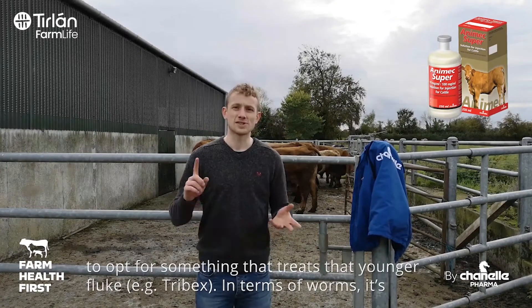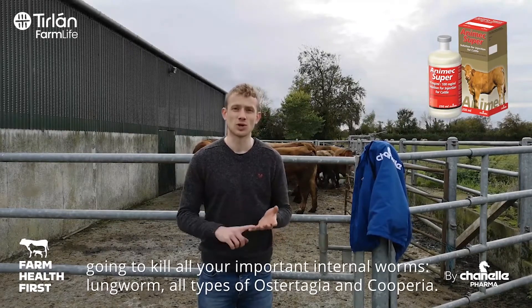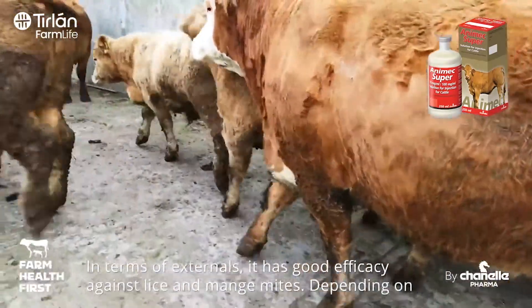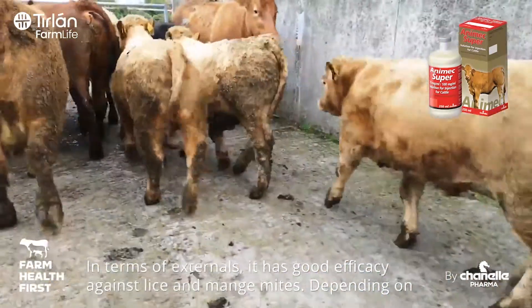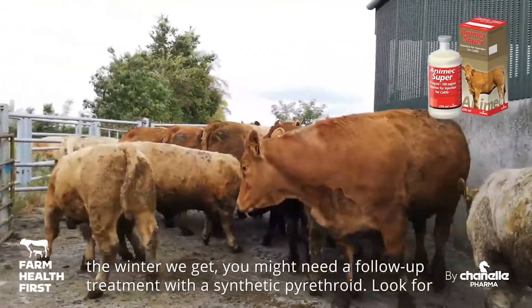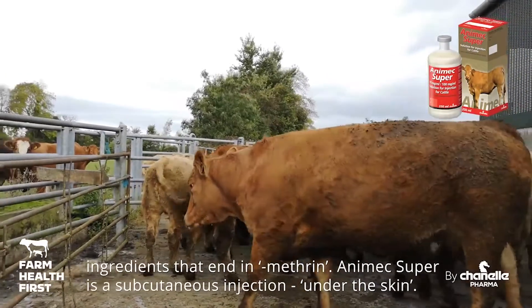In terms of worms, it's going to kill all your important internal worms: your lungworms, all types of Ostertagia and Cooperia. In terms of externals, it's going to have good efficacy against lice and mange mites. Depending on the winter we get, you might need a follow-up treatment with a synthetic pyrethroid — look for ingredients that end in 'metrin'.